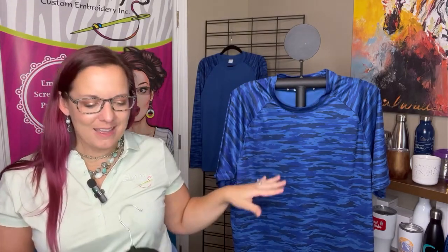Just a few details. Your style numbers: in the solid it's going to be ST375, and in the color blocking ST376. They are 3.8 ounce polyester and have a UPF rating of 30.